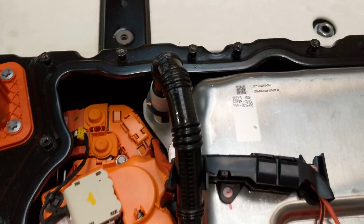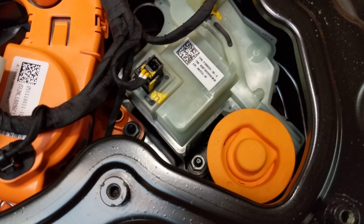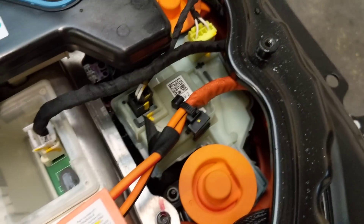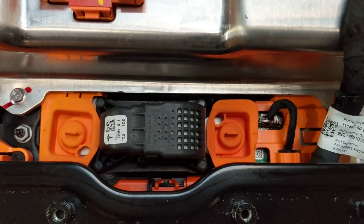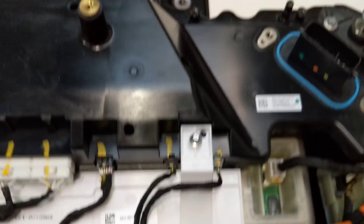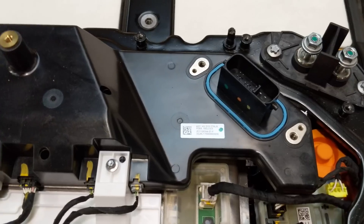Also in here is the connection for the charge port. We've got what I believe is the positive side contactor, and then over here is the negative side contactor. We've got the pyro fuse, which is the only fuse in the Model 3. It's blown electronically if this module detects a fault, an overcurrent, or the airbags blow.